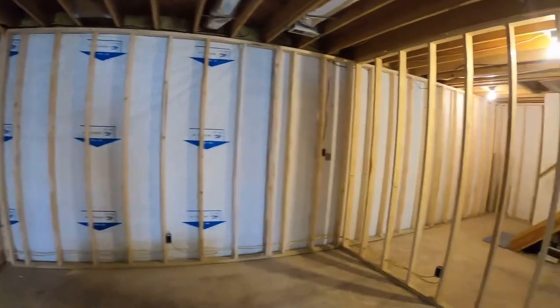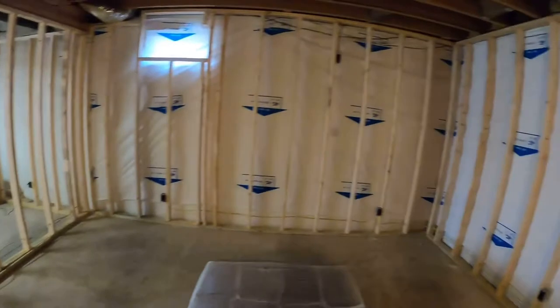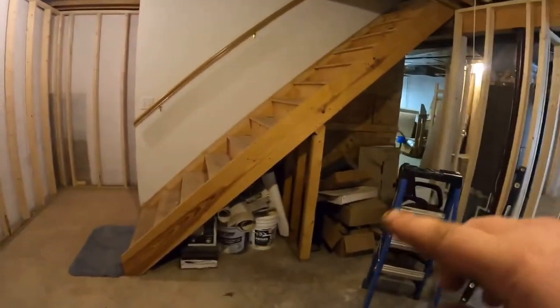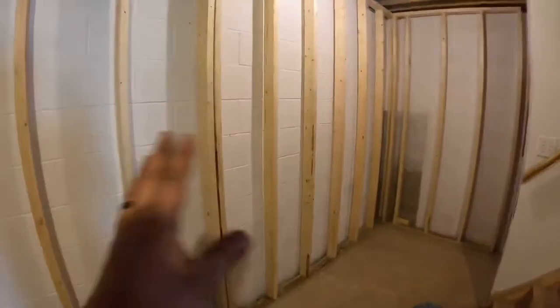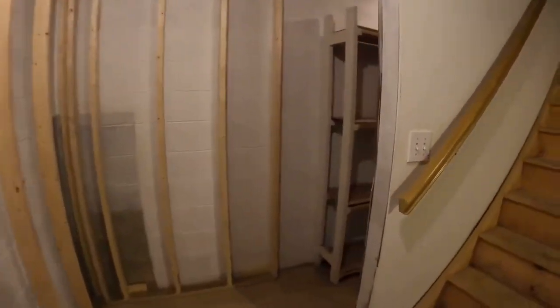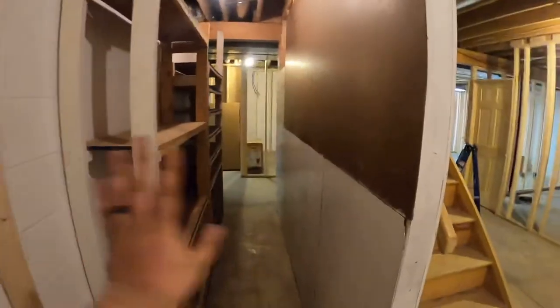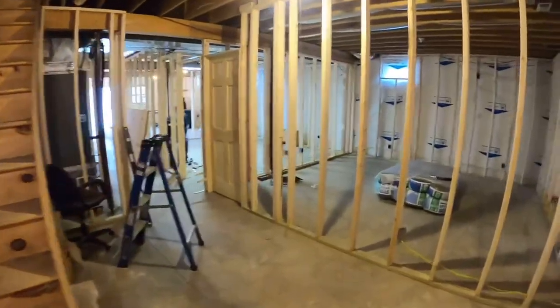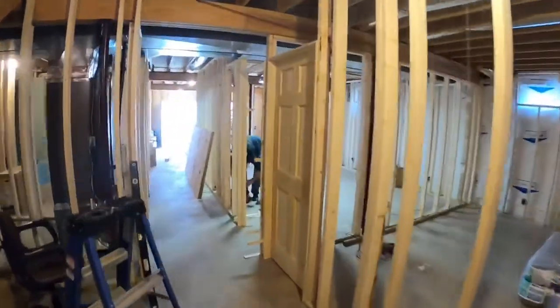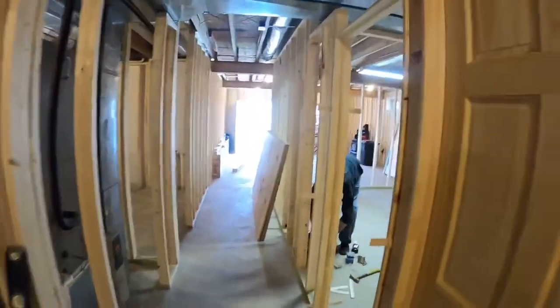We got to insulate everything yet, but we ran out of Tyvek, so we got to pick up some Tyvek. Still have a little wall here we got to build. Got the wall ran down through here and we're actually stopping right here — we're putting a door in right here to go back to there. But it's turning out really, really good.